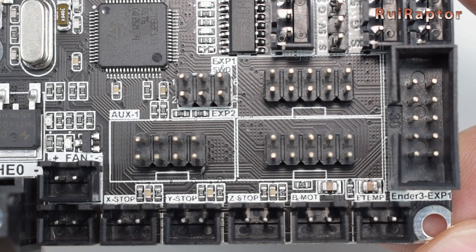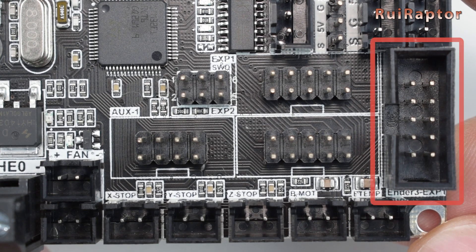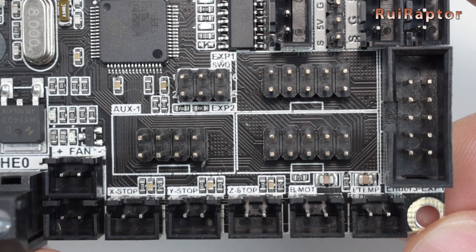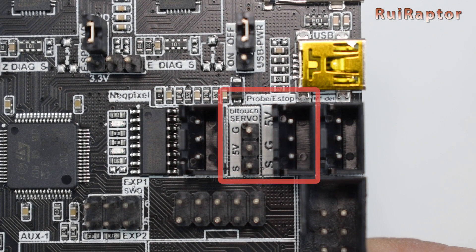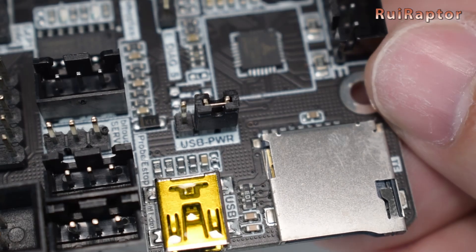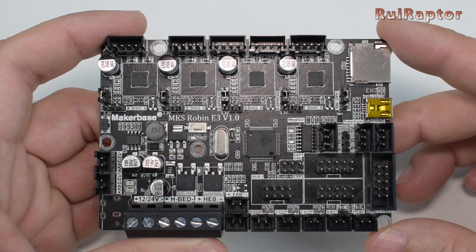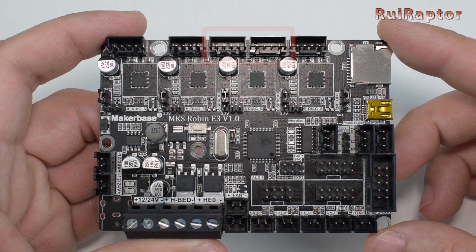The Robin includes a few extras that the stock one does not have. Aside from the connector for the stock Ender 3 display, it also includes a couple more without orientation, making it compatible with many other types of displays. It also includes connectors for NeoPixel, BL-Touch and filament run-out sensor. Near the USB connector, we have a jumper for the board power selection that can be either from USB or from the main voltage.